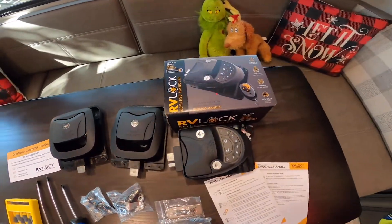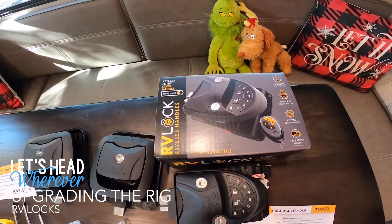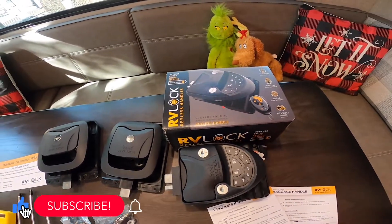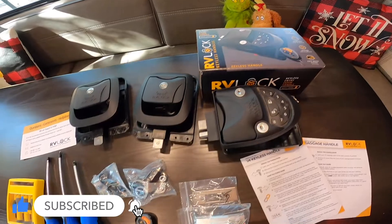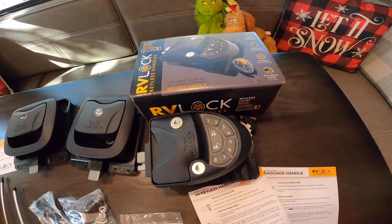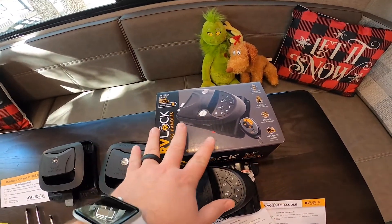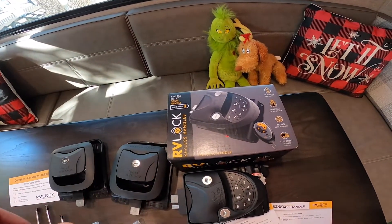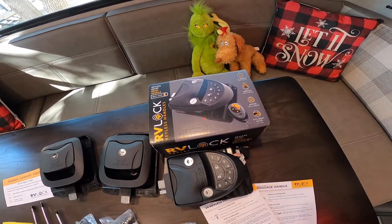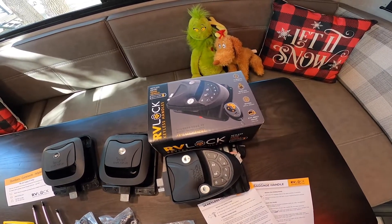Here's the starting lineup for today's project: our touchpad RV lock. This is probably one of the most exciting things we've done to the RV yet. Everything is going to be on one key, which is amazing. For the actual lock, we're not going to need a key because we'll have this cool fob. Make sure you have the correct lock — apparently there are right-handed and left-handed versions. These are good for trailers and fifth wheels, and there are specific models for class A's and class C's, so check with RV Lock before you buy.